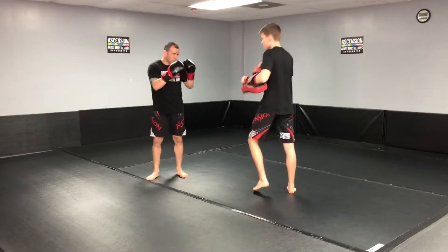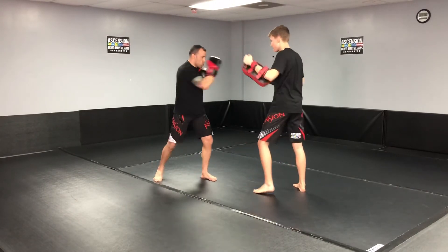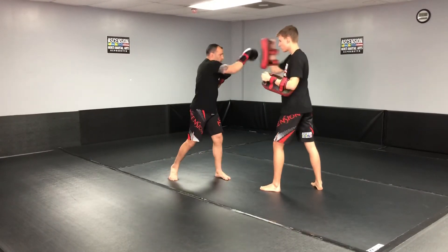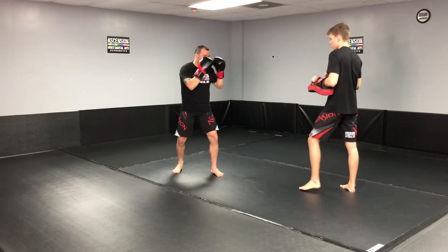One more time. Block, hook, hook, and a low kick, and back to my base. Last time: jab, block, cross, hook, cross, block. One, two, low, and back to my base.